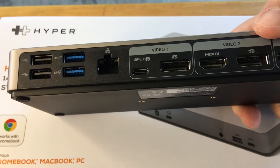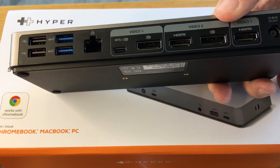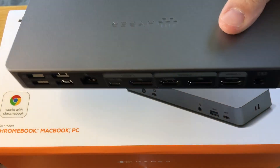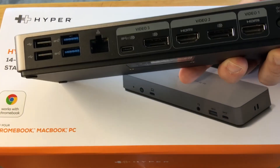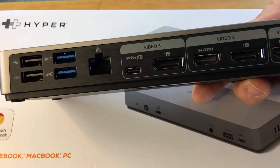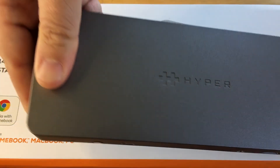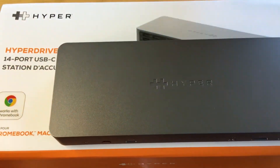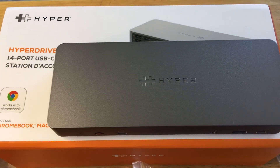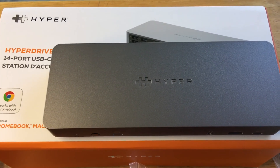This definitely offers a lot of technology and connectivity in one small, pretty light hub. You also get 65 watts out of that USB-C port, so you can power a MacBook Pro 13-inch M1 or below. That's what's on offer from Hyper with this 14-port USB-C docking station. Please subscribe to the channel — we appreciate positive comments and thumbs up.